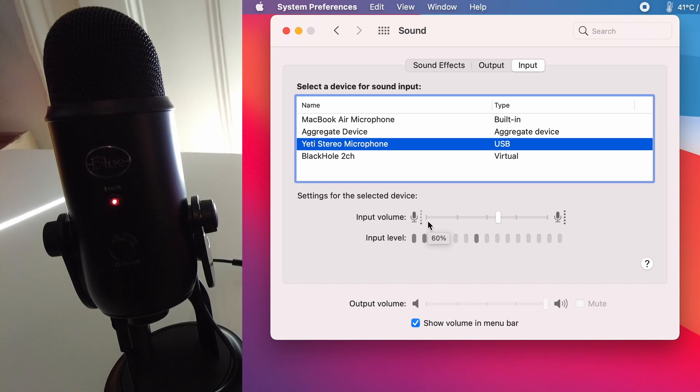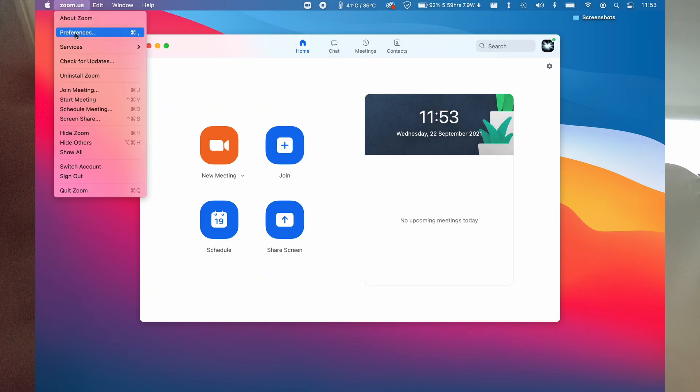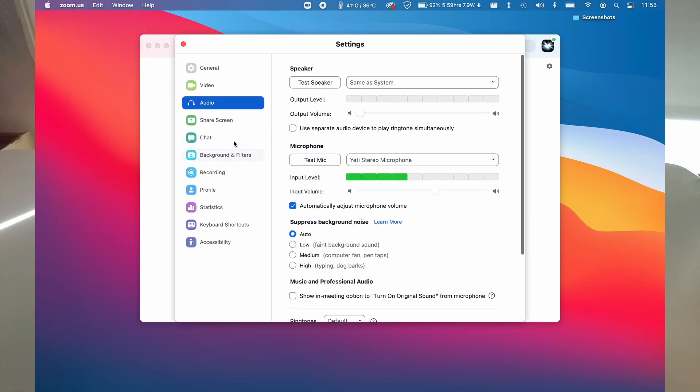This is basically how you install the Blue Yeti microphone on a computer like this. If we're using an application like Zoom, we can go to the Zoom preferences, go to audio, and we can select the microphone there. I've got my Yeti Stereo Microphone selected, so when I'm next in a Zoom meeting it's going to pick up the Yeti Stereo Microphone.